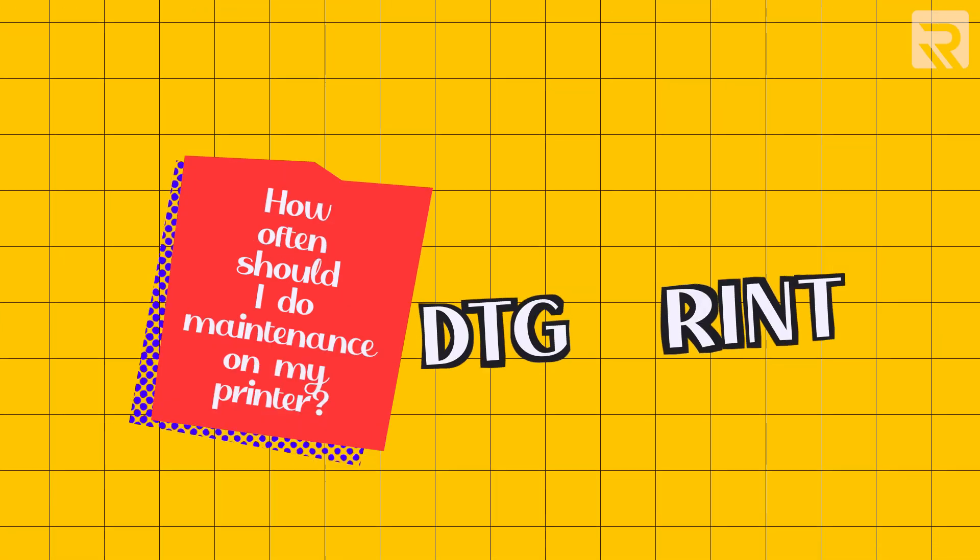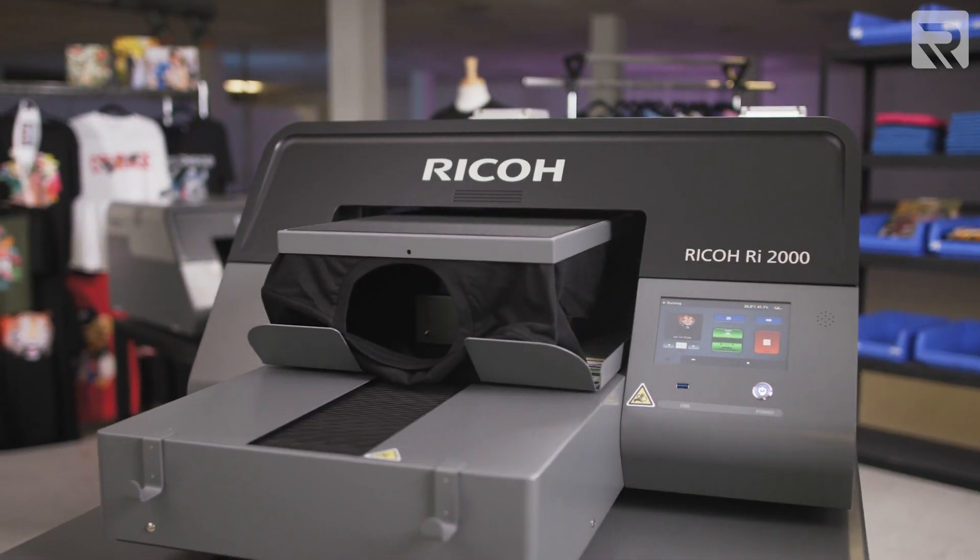We'll start by answering one of the most common maintenance questions we get about our DTG printers: how often should I do maintenance on my printer? The answer is very simple — maintenance should be done as frequently as possible. This will help the longevity of the machine. I'll be reviewing with you the daily, weekly, and monthly maintenance routine that you need to follow.